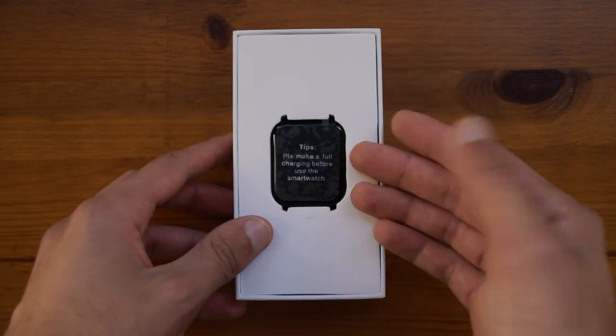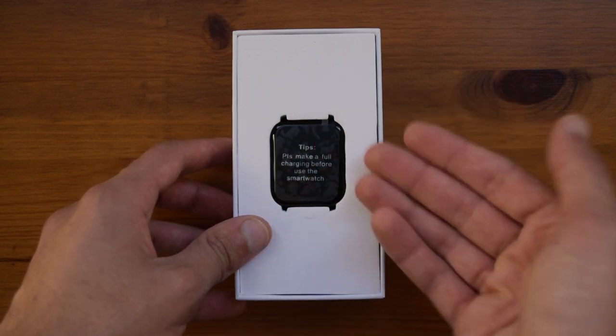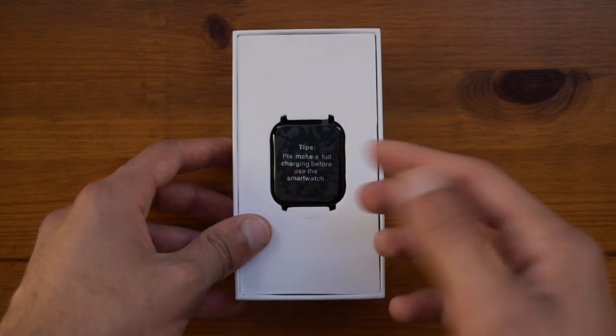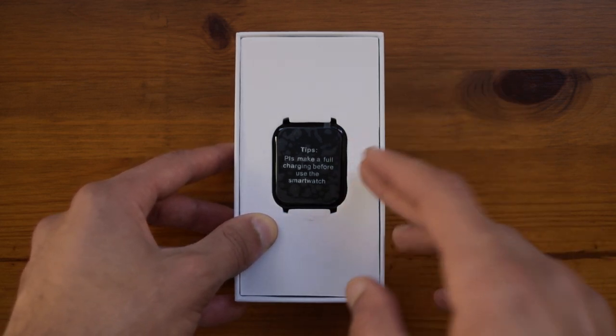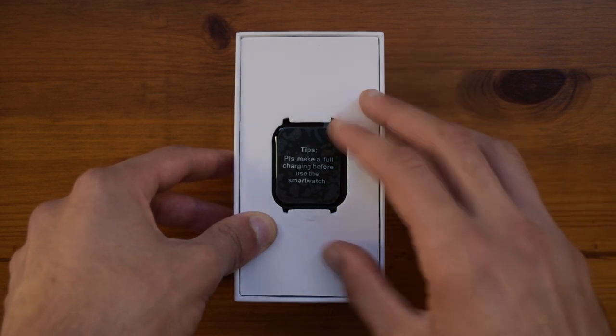Opening up the box, on the top you'll find the watch. I have been using this so I've put the plastic screen protector back on just to show how it looks. As you can see it does tell you to fully charge it before using, which is always a good thing since getting it fully charged will not hinder battery performance and the battery indicator will work as intended.